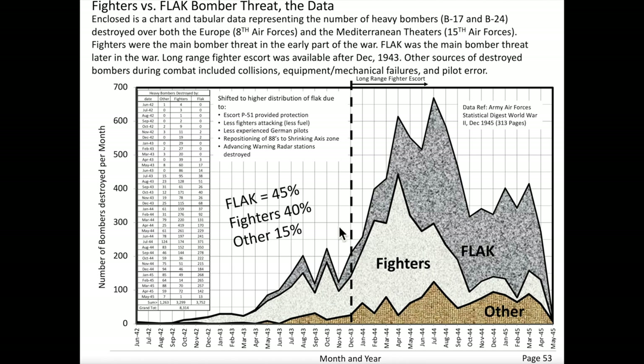This chart may not be fully readable on screen. See the YouTube video description for a link that will allow you to view, print, and/or download all of the pages shown in this video in a high-quality PDF file, all for free.